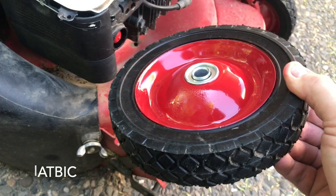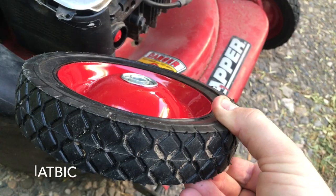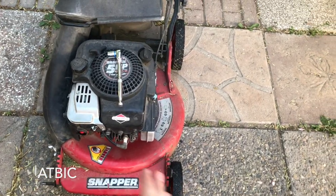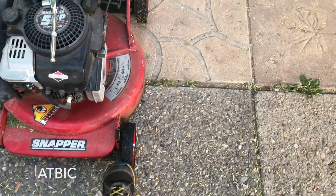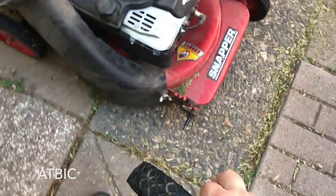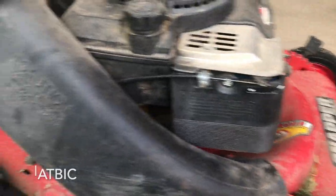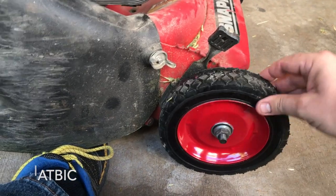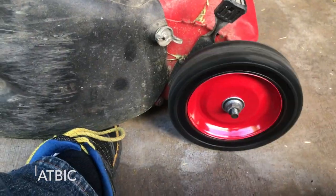You'll notice on these wheels one side domes out and one side is a bit closer in. I'm putting the dome side on the inside — even though it's likely made to go on the outside — because it gives the lawnmower a slightly wider stance, lining the wheel up better with the edge of the cutting blade. When tightening the wheels, don't overtighten or they'll bind — get them tight enough that they roll freely but don't wiggle. Note that the back wheels are on the drive so they won't rotate freely like the front ones.